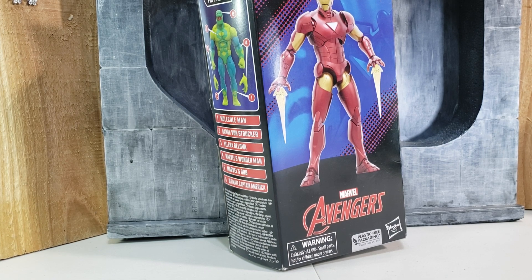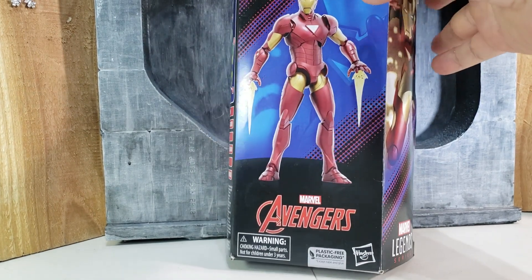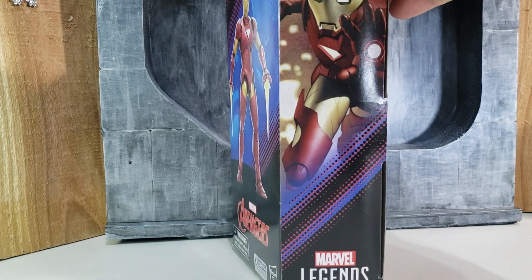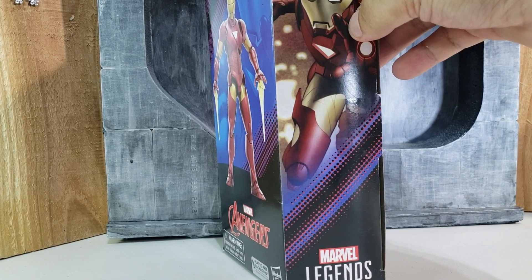I think this is a really good figure to update in the Marvel Legends line, so I'm glad that Hasbro decided to look back into it. Because this armor had a lot of variations. As you can see from the packaging, that's not the correct armor.